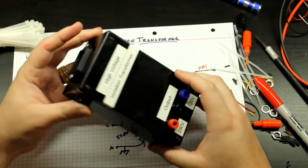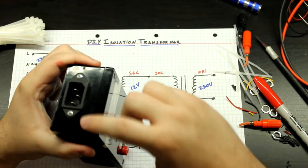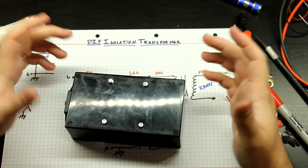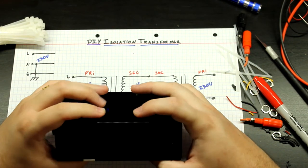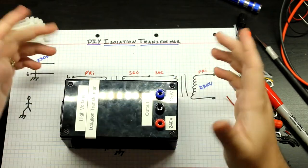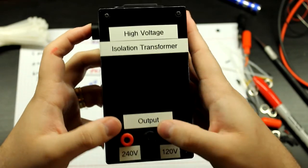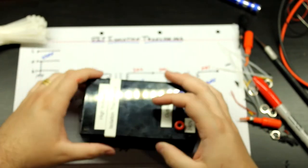There it is — it looks really nice. I still need to put a label on it for 230V input, and I need to track down my silicone rubber feet to prevent it from scratching things. But the mains input, fuse holder, and output posts all look great. Let me put a fuse in and test it out.